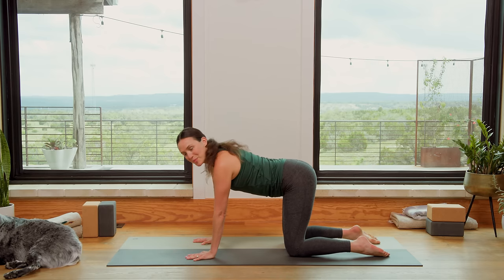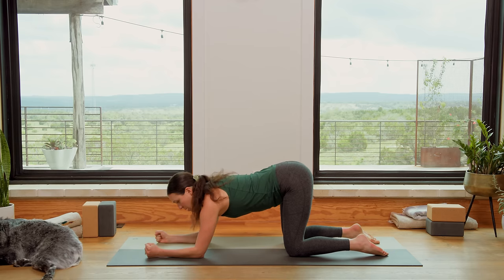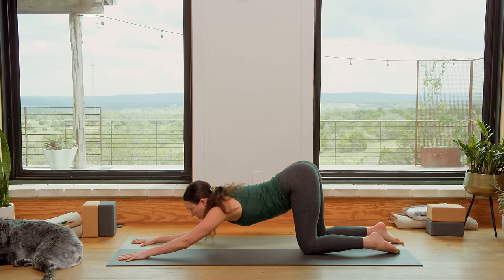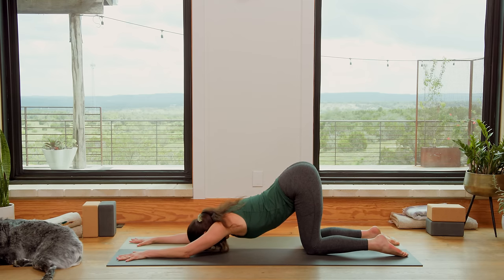Slowly bring it back to Tabletop Position. Let's drop those elbows right where the hands were. Spread the fingertips wide. Forearms are parallel. Walk the knees back. Hip creases up high for Puppy Pose. Big heart opener here. Melting the chest down. Forehead to the mat. Active arms. Active feet. Breathe. Letting go of the day thus far. Politely putting your to-do list on hold.